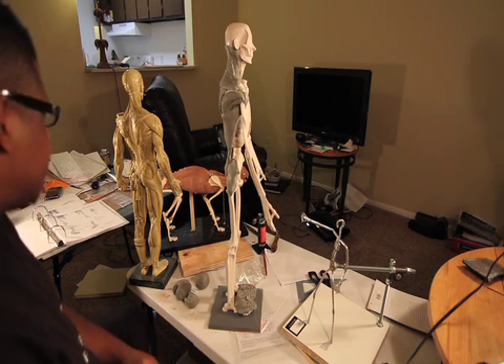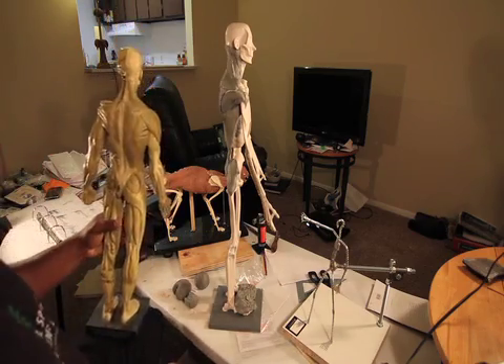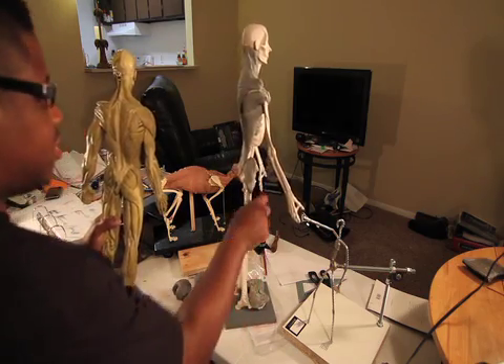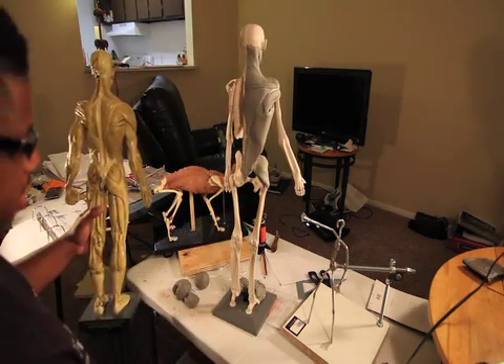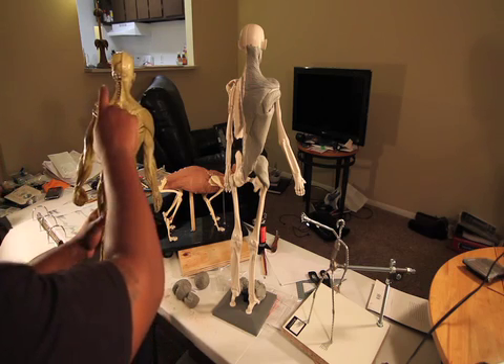Hello everybody. Today I'm going to do an anatomy study. Over the next few weeks or so, I'm trying to reconstruct this whole left side. Today I'm going to focus on this area.